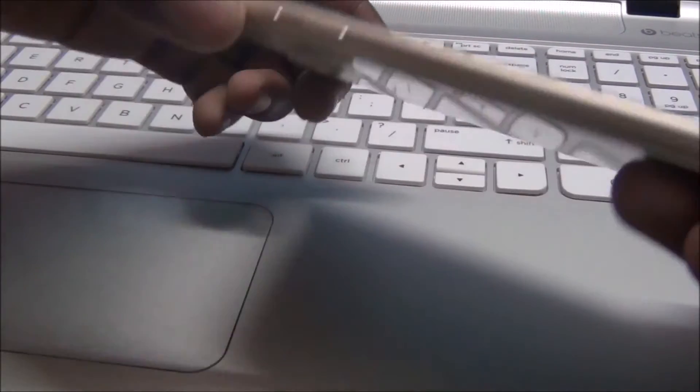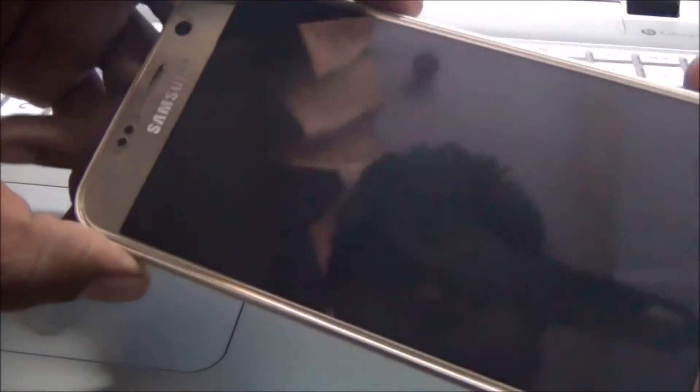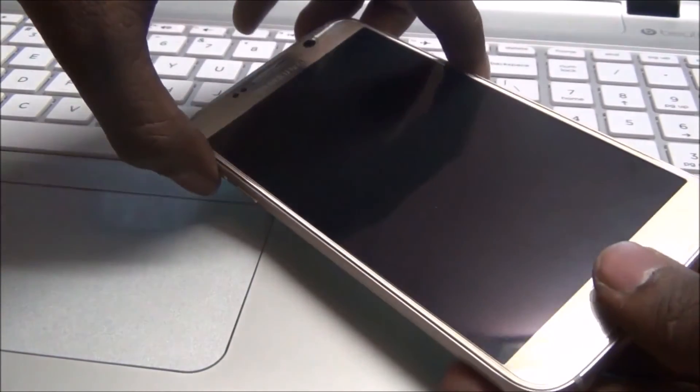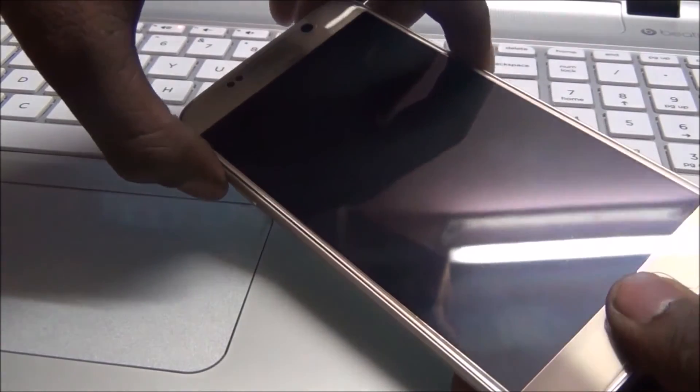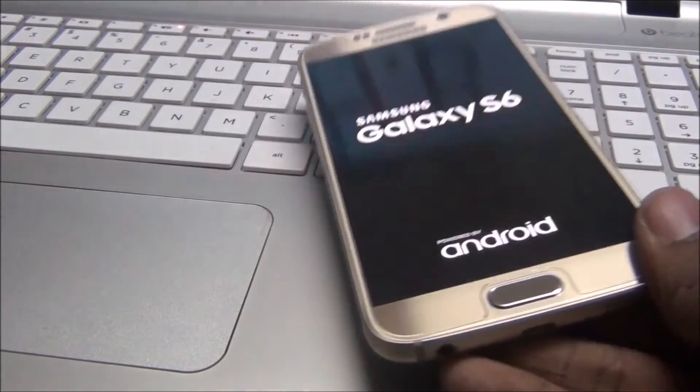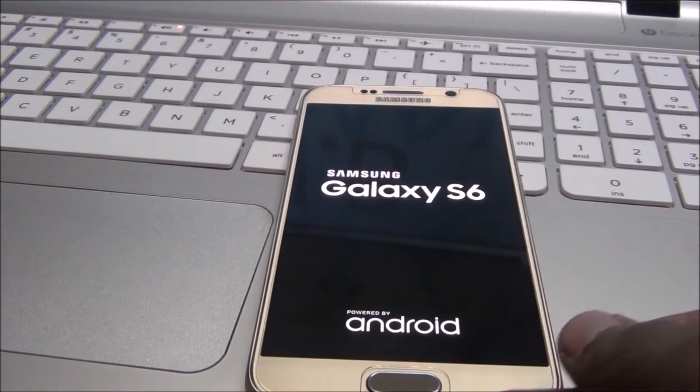This time, hold volume up, power, and menu down button together. Hold volume up, power, and menu down button. Now we are going into TWRP recovery mode.